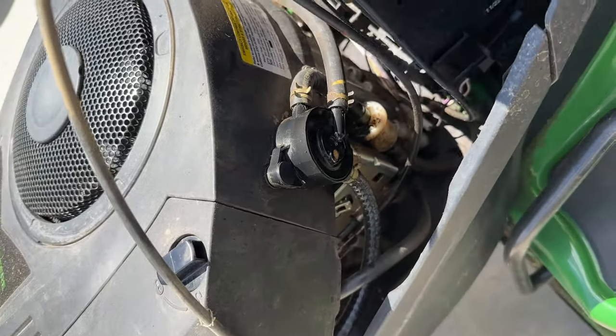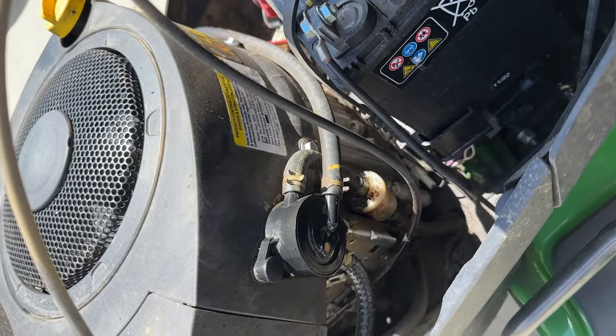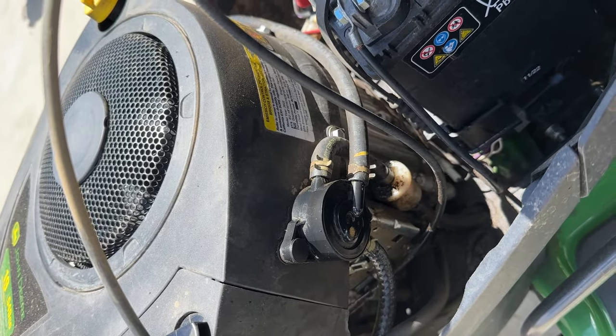Because of the proximity of the fuel filter down there, we're going to change that out as well. It can get a little dirty and nasty, of course, but all in all, this shouldn't really be all that bad.